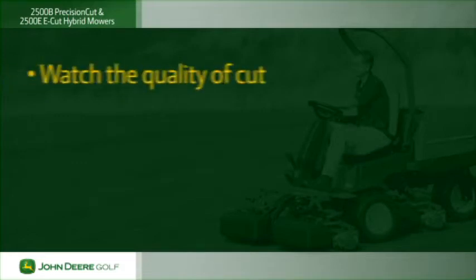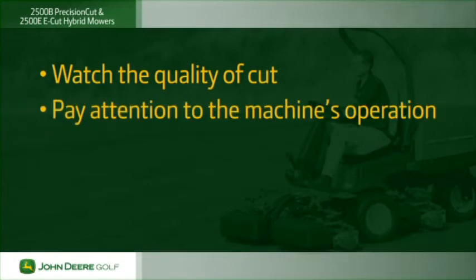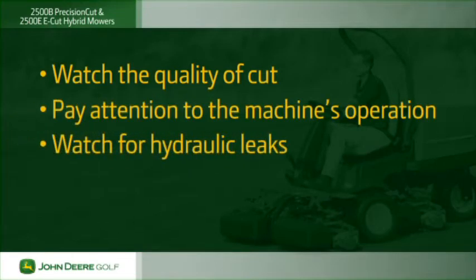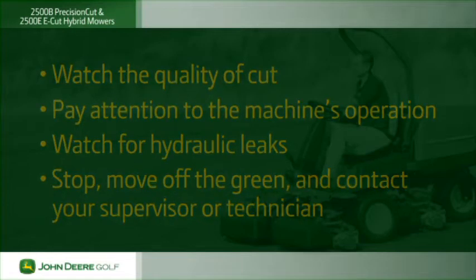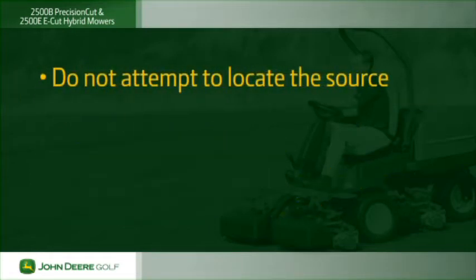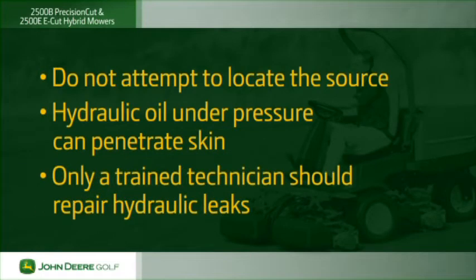As you mow, watch the quality of cut to make sure the mower is cutting correctly. Also pay attention to the machine and how it operates — in particular, watch for hydraulic leaks. Hot hydraulic oil will kill the grass. If you see a leak, stop mowing and move off the green. Turn off the engine and contact your supervisor or service technician. Do not attempt to locate the source of the leak. Hydraulic oil under pressure can penetrate skin — only a trained technician should repair hydraulic leaks.